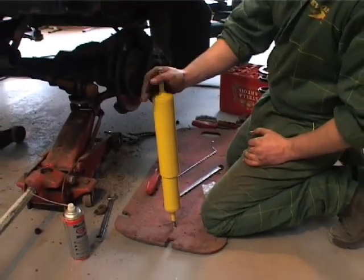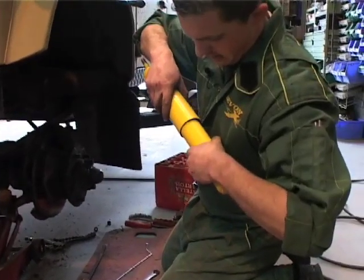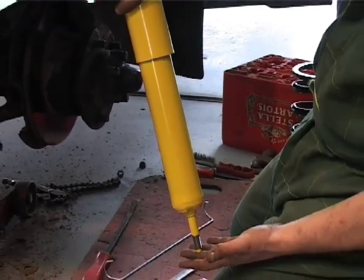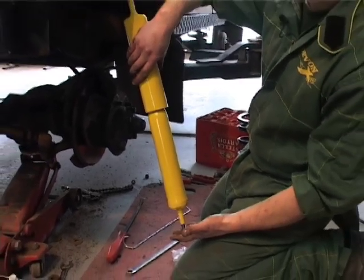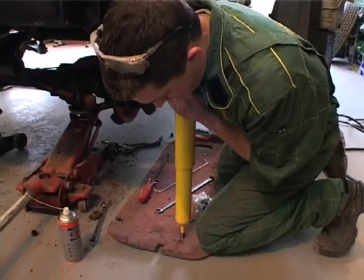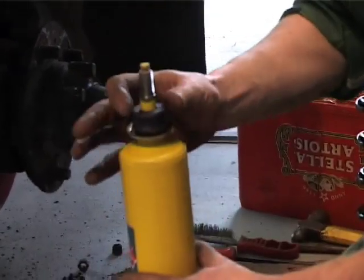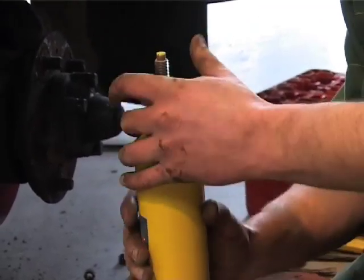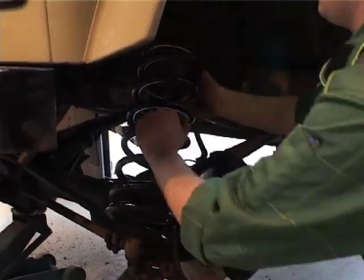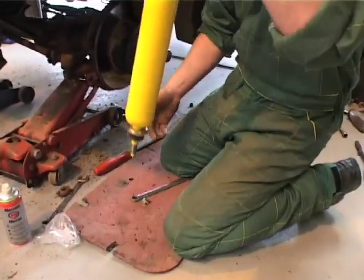It's good practice to prime the damper up as well, just to make sure it's all ready to go. Most of the time they'll actually open themselves fully up, but sometimes they don't. So you basically open it fully, compress it, open it — just to get all the oil moving around inside. The bush will actually hold it and stop it from dropping.